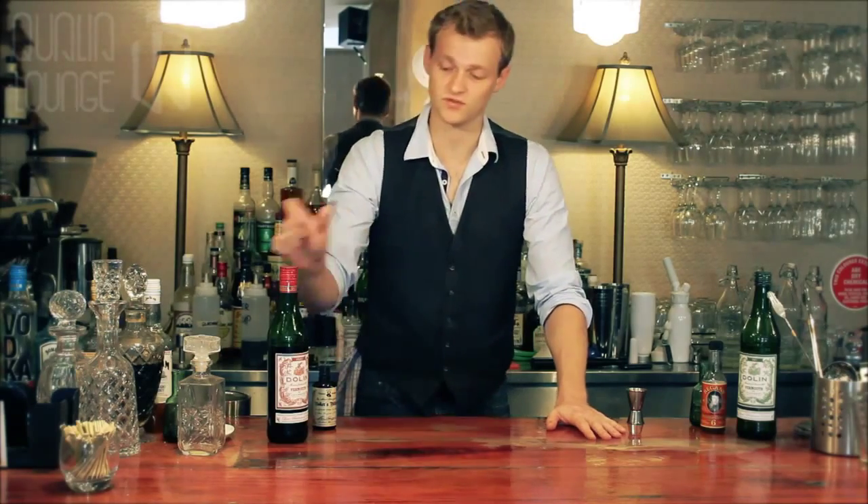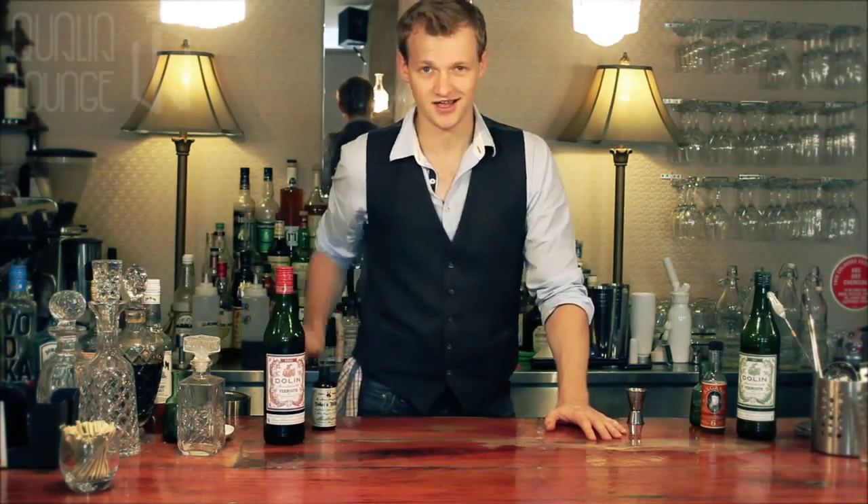To showcase this, let's start with the Dolan Rouge Vermouth and make a classic Manhattan.